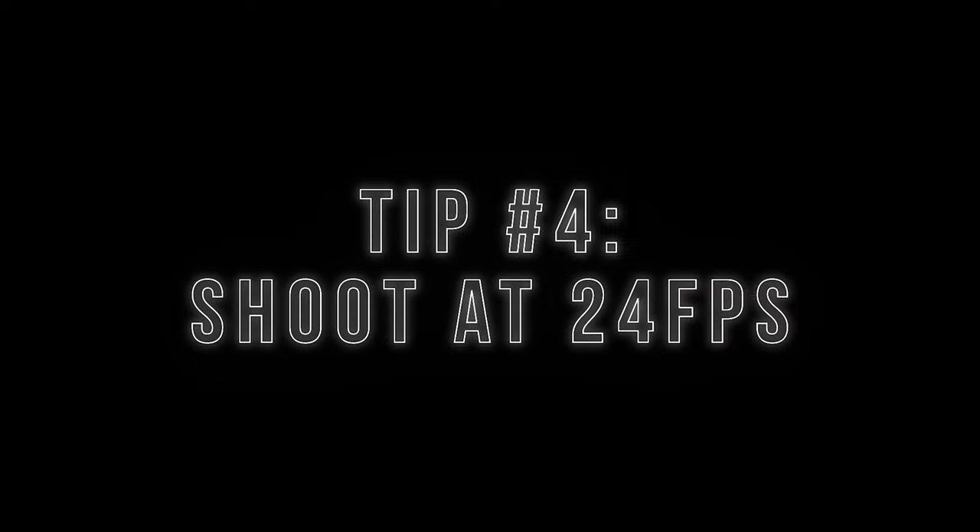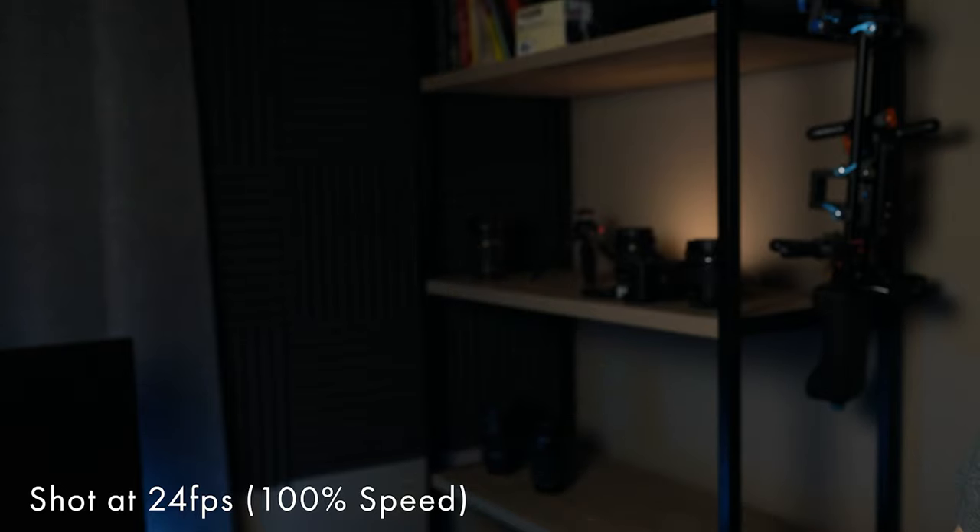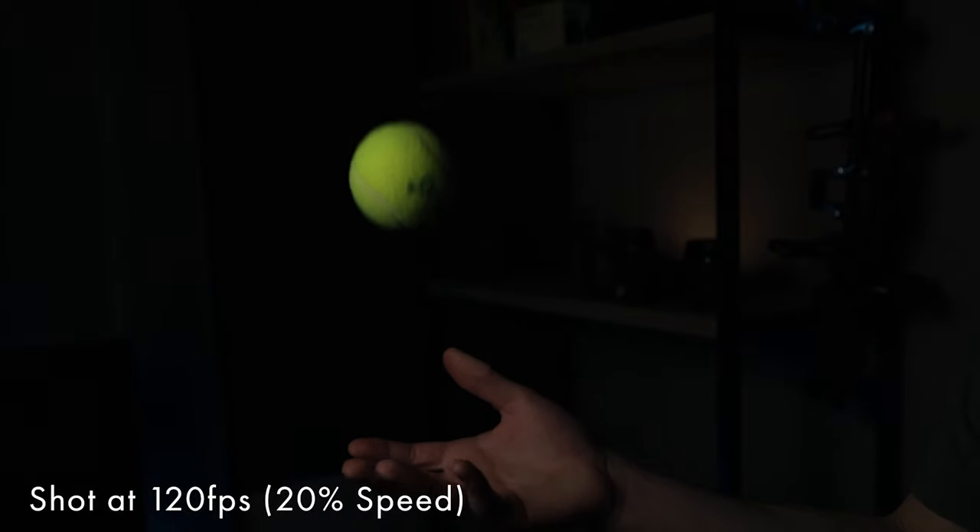Another way to let more light into your camera is shoot at the lowest frame rate possible — for most people, that's 24 frames per second. The general rule when shooting video is your shutter speed needs to be double your frame rate. So if you shoot at 60fps, your shutter speed is about 1/125. If you shoot 24fps, your shutter speed is 1/50. If you're shooting at a higher frame rate like 60 or 120fps, you're letting less light in, so you have to bump the ISO, which means grainier footage. This means you want to avoid slow motion, especially in super dark areas. If you use slow motion as a crutch to smooth out your footage, my recommendation is use another tool — get a gimbal or even a tripod. Shooting at 24fps with your shutter speed at double your frame rate is going to let the most light in.